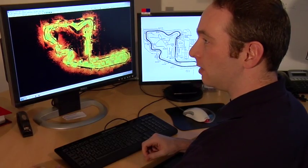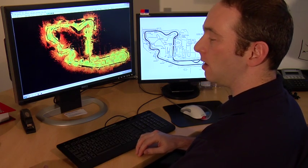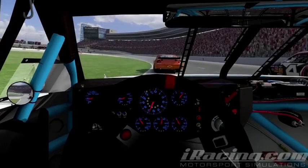We've actually heard feedback from real-world drivers. Professional driver Justin Wilson, at a recent event in Sonoma when we were announcing our IndyCar partnership, had experienced a bump exiting the pits in real life. He then tried out our simulation of that same area of the track, hit the bump, and was amused. It really reinforced for him — and for us — that what we're doing here is great.